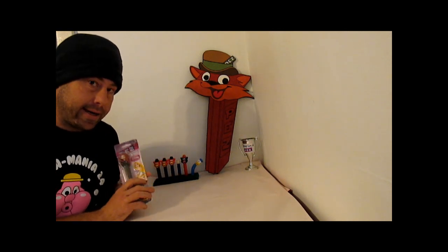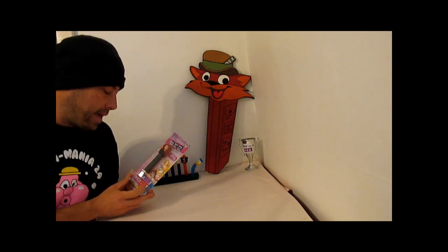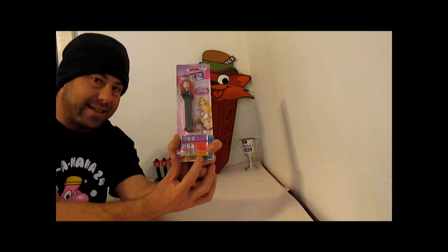I did pick up a Disney Princess Pez dispenser, and the reason I picked this one up — if you notice — it has raspberry lemon candy on it.